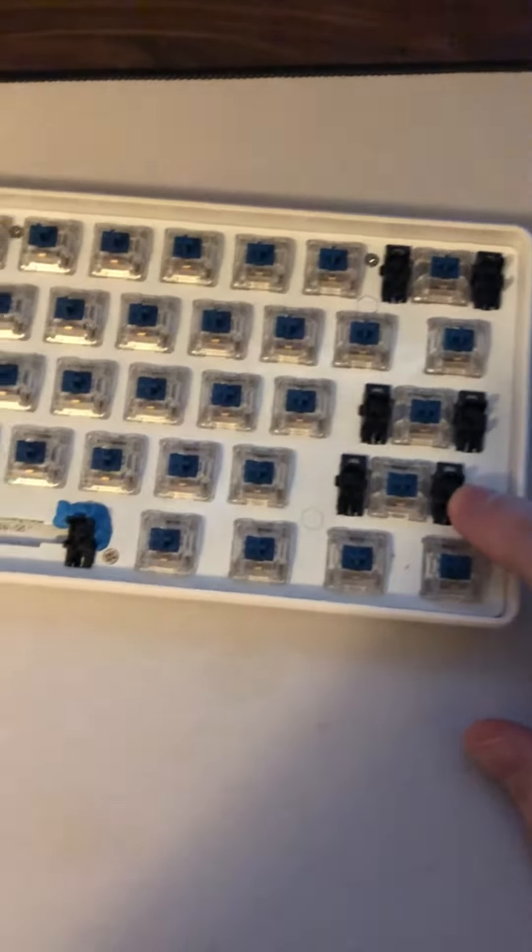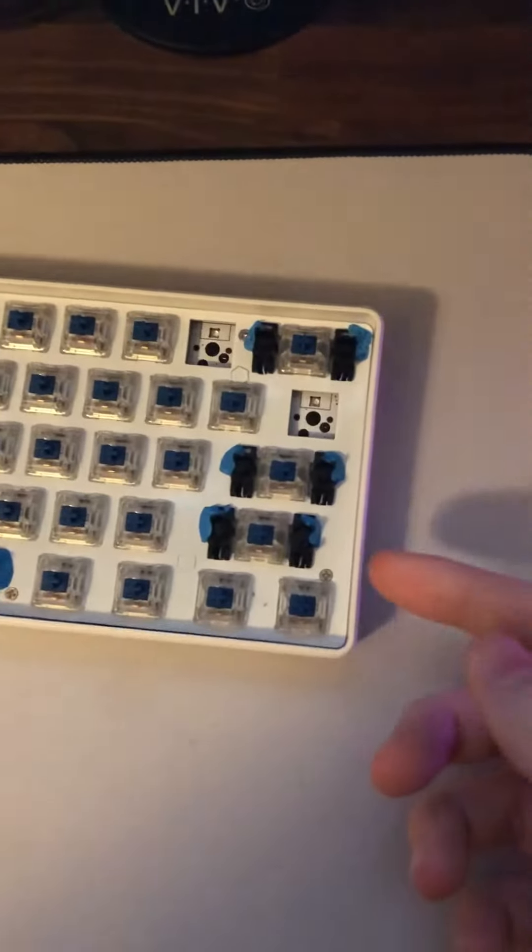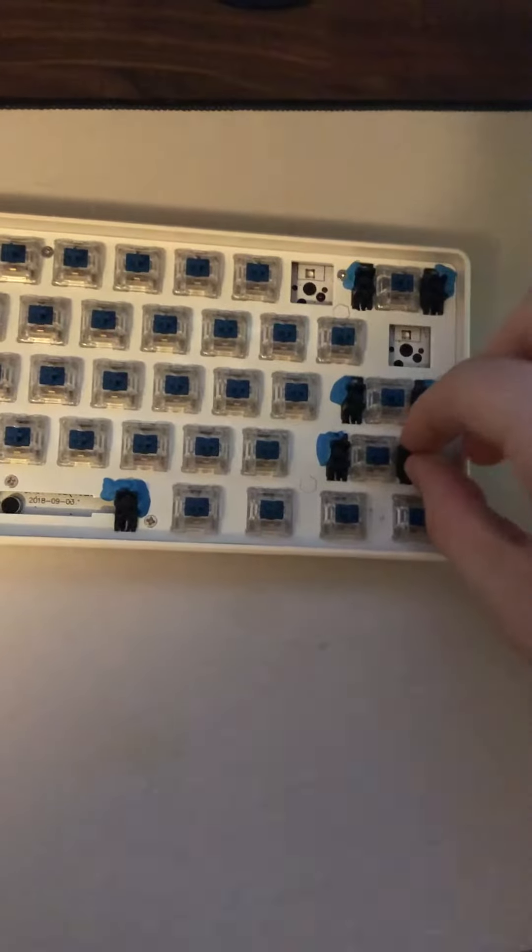I think it's a great mod to do on a custom keyboard and I definitely recommend it. I'll now cut to when it's finished. Alright, I'm all finished now — as you can see I got all the stabilizers. If you don't know what this does, it basically just makes it so your stabilizers wobble less,